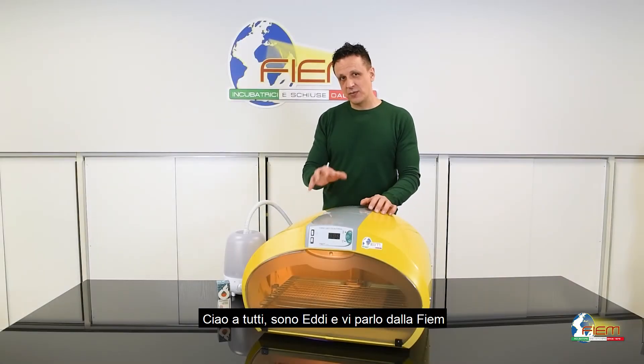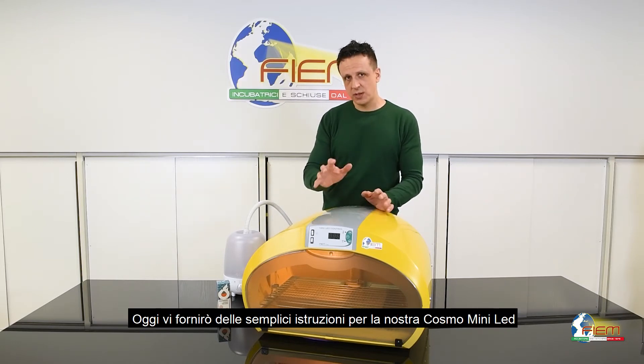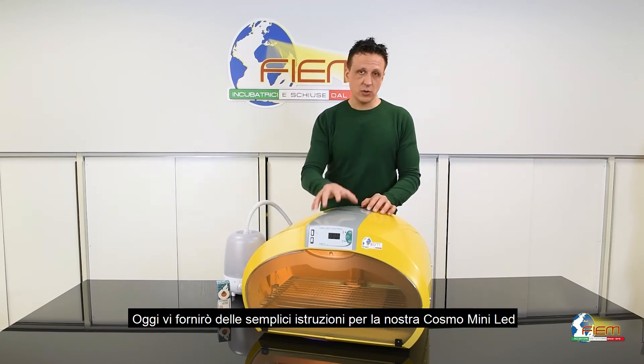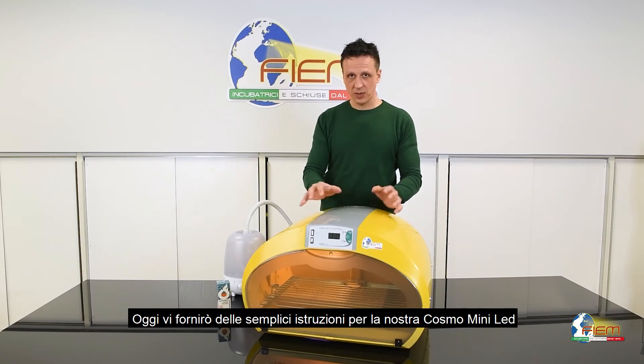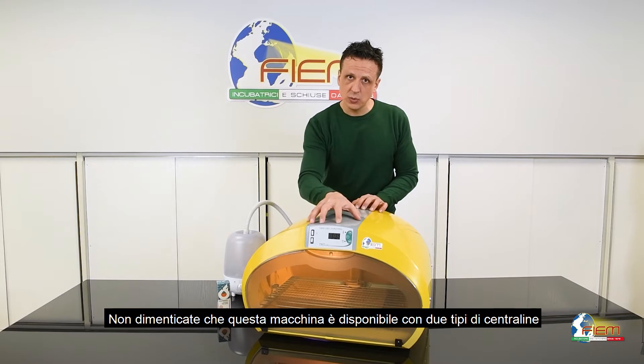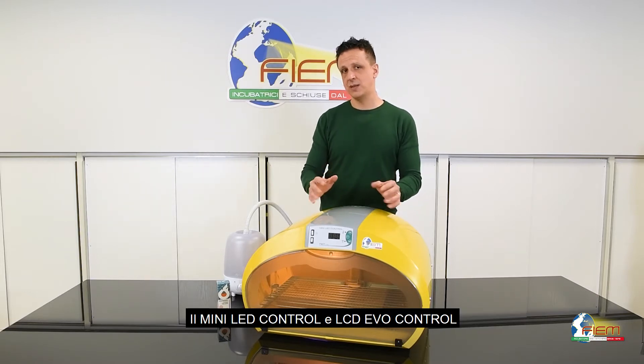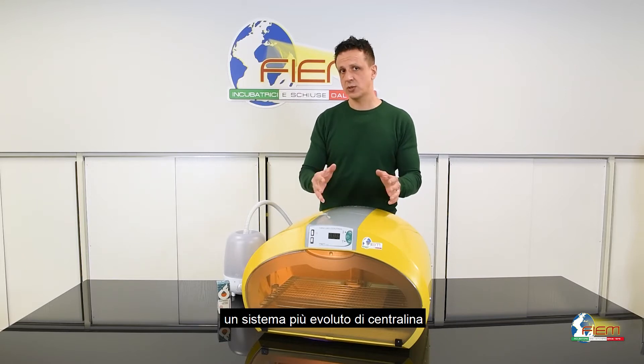Hi guys, Eddie speaking, Fiam Incubators Company. Today I'm going to give you a few useful tips over the usage of our Cosmo Mini LED. Don't forget, this model is supplied with two controllers: the Mini LED Control and the LCD EvoControl, the most sophisticated version.